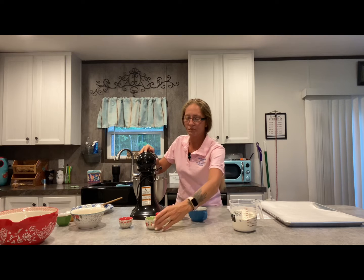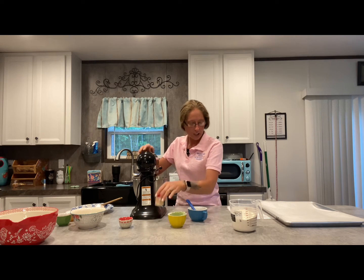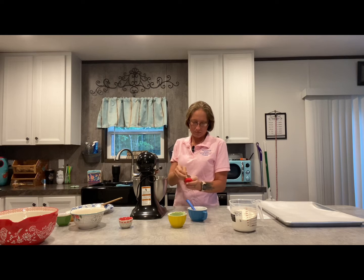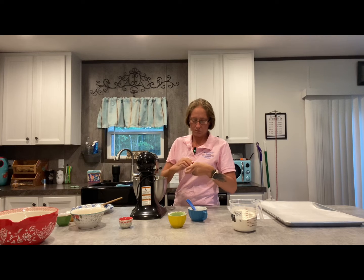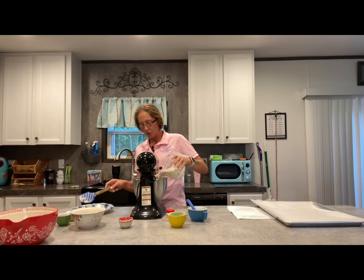Turn your mixture down to about a two, and you can add your baking soda, which is a half a teaspoon, and a teaspoon of salt. I mix my baking soda with a teaspoon of salt in a little cup right here — just go ahead and add that. And your cream of tartar, which is one and a half teaspoons. Then add your flour — just add the flour slowly so it doesn't go everywhere.